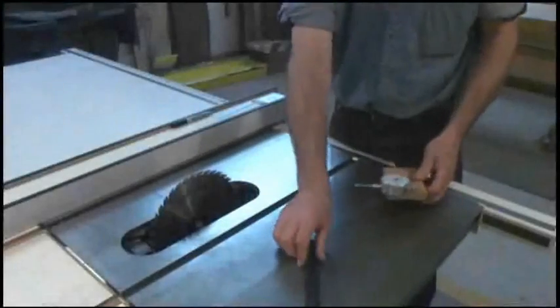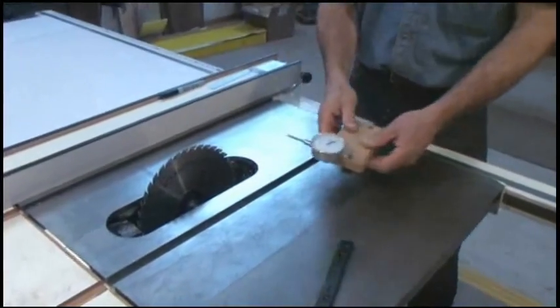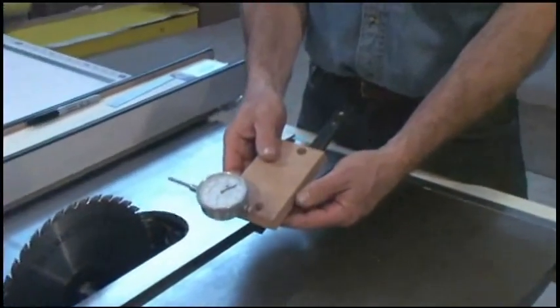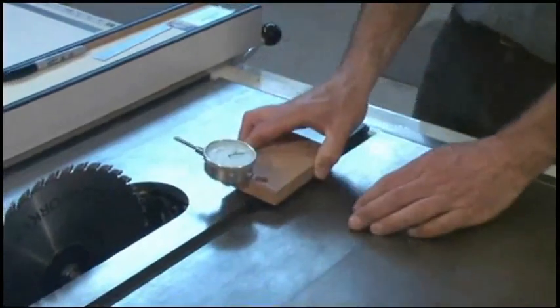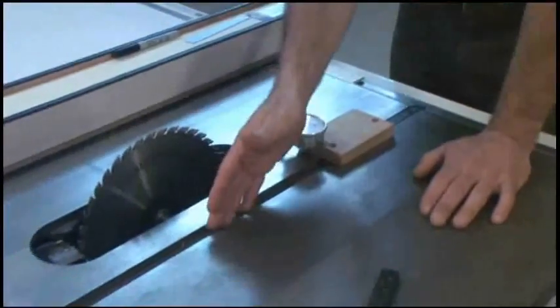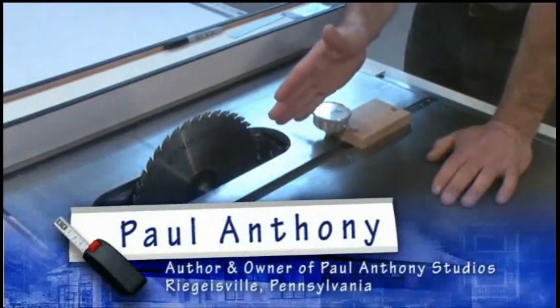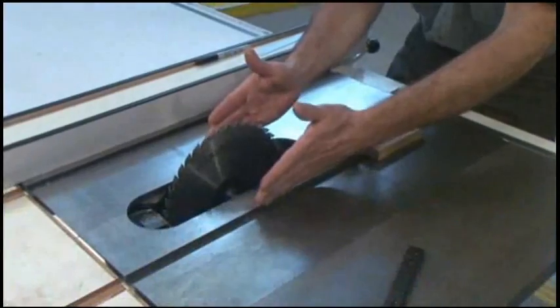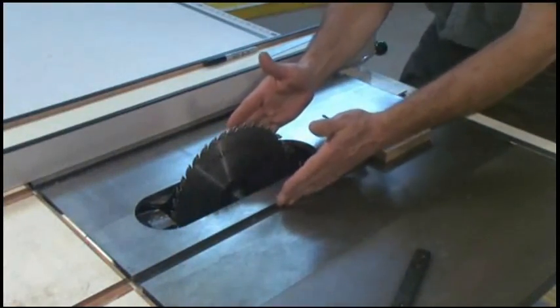Another great application for the zero-play guide bar is making a measuring fixture for tuning your table saw blade to be parallel with the miter gauge slots. For accurate and clean cross-cutting, the blade needs to be absolutely parallel to a miter gauge or any other jig that runs in your miter gauge slots.